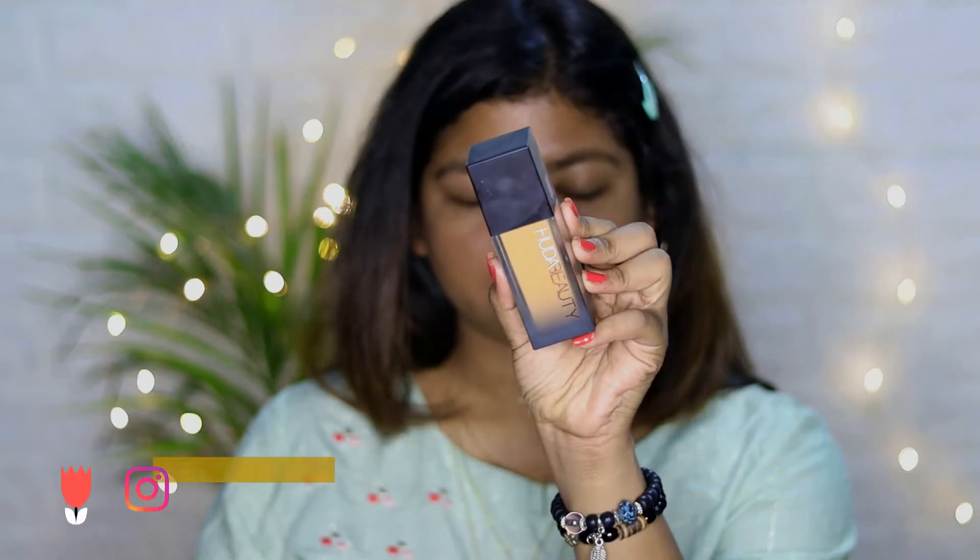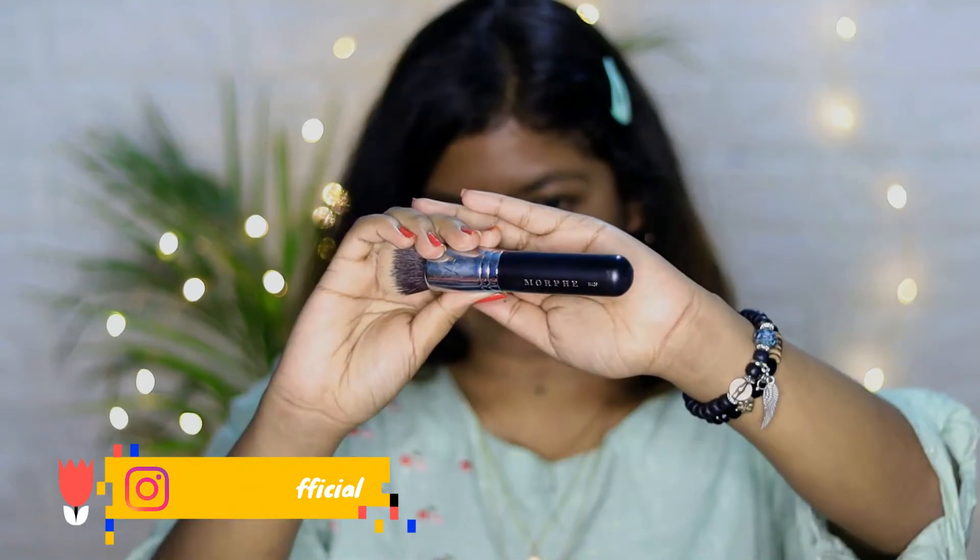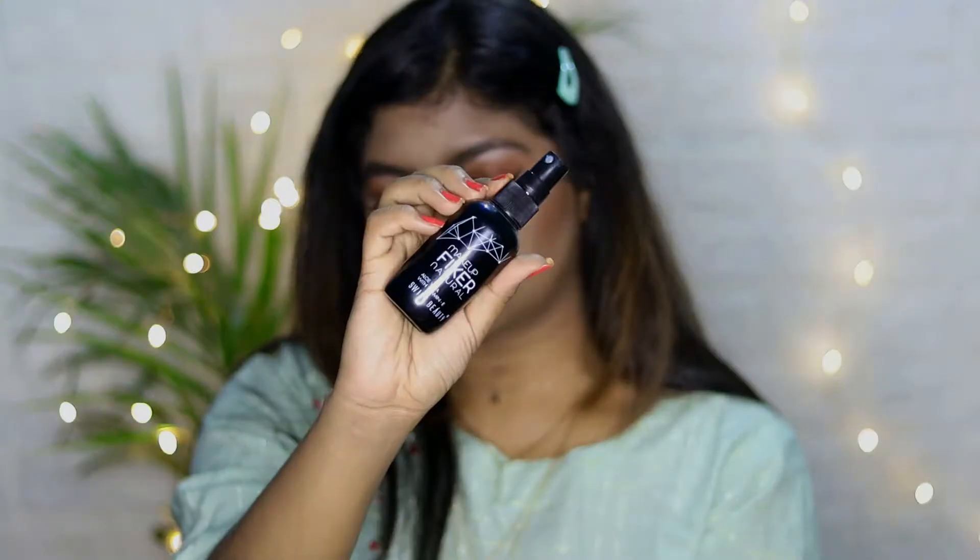I like it so much — just look at this glow! Then I'm taking Huda Beauty Fox Filter Foundation and applying it with the Morphe M439 buffer brush.